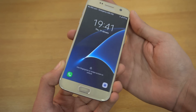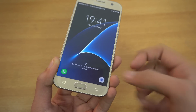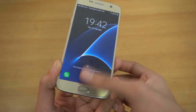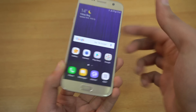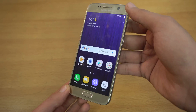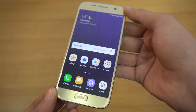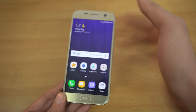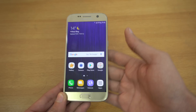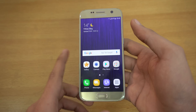Starting off from the lock screen, you can see we got two shortcuts — the phone dialer as well as the camera — and you can swipe to unlock, or if you have security set up then you can use your finger. Unlocking the phone, you'll see a beautiful home screen motion effect in the background. When you move your phone, it has a motion effect on the wallpaper, and you can turn it on or off.